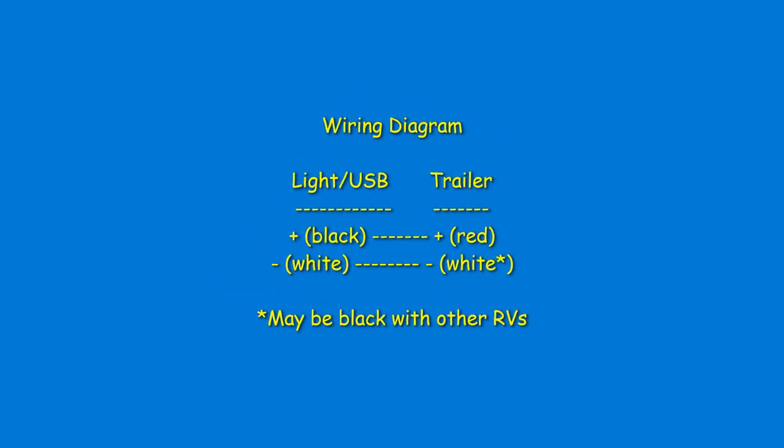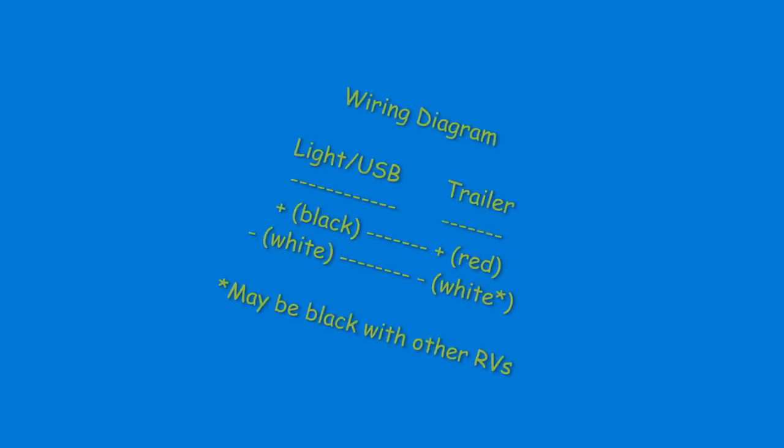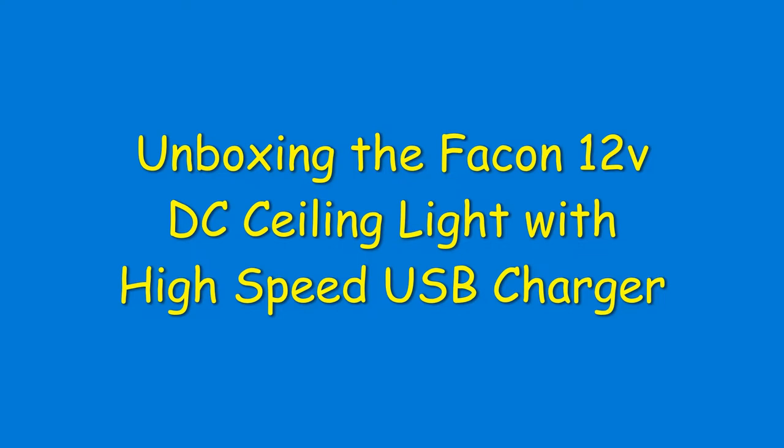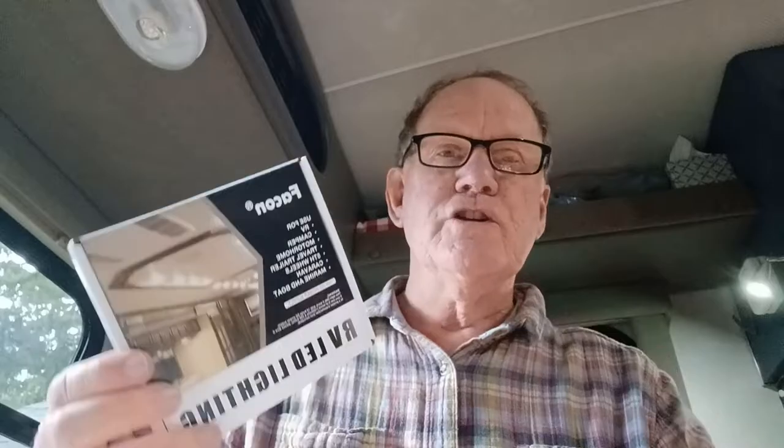Next I'll explain the wiring diagram. So this is the light that I ordered. I got this off Amazon, and I'll show you the link. You can also order it from the distributor, which is rvlight.net.